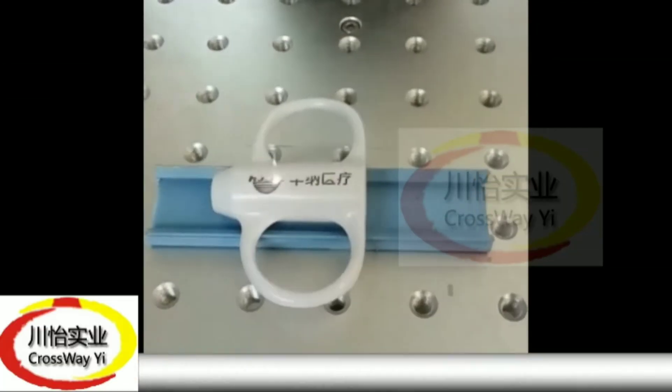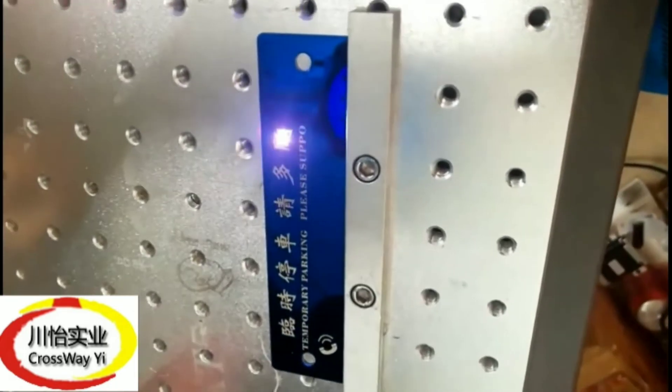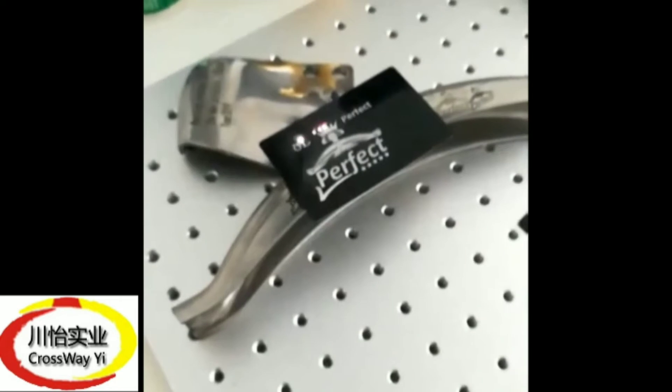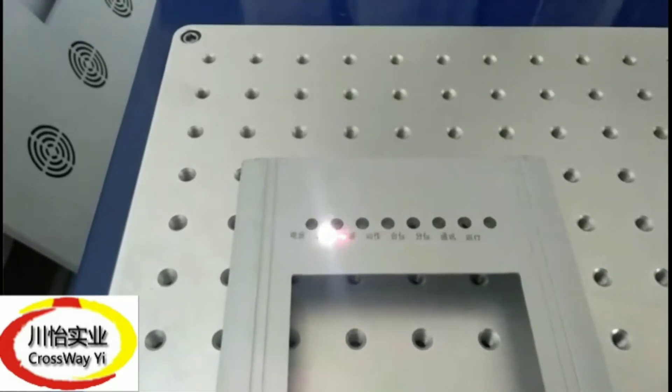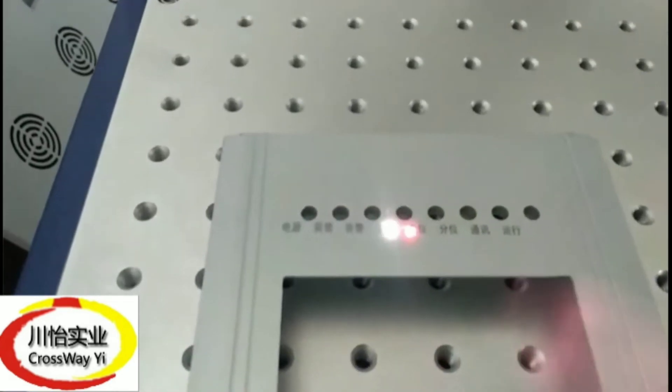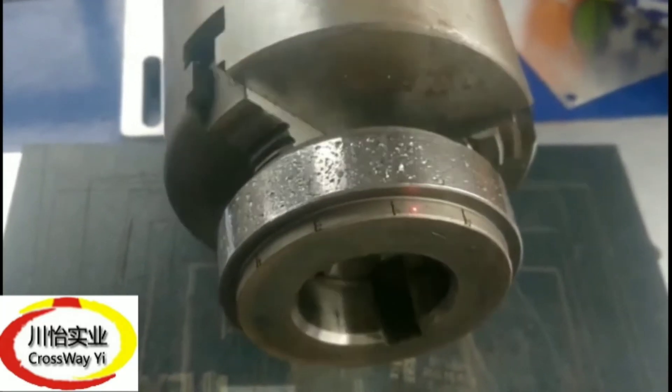Now, let us see how the machine looks. Marking and engraving with faster speed. All metal and all plastic engraving.